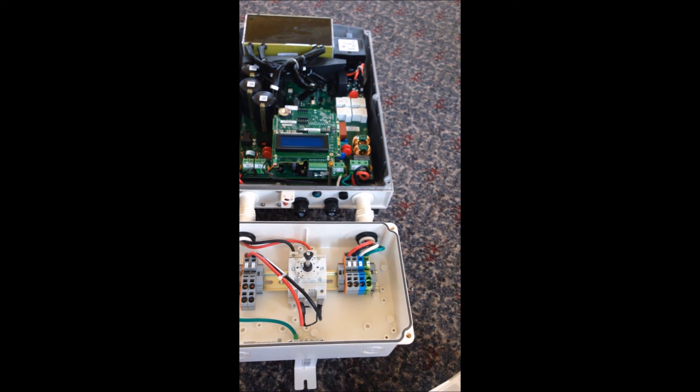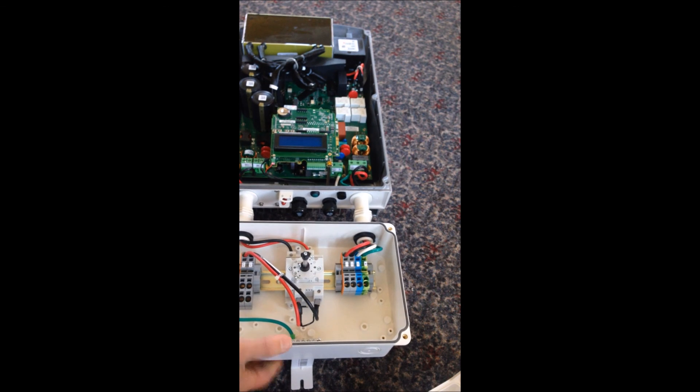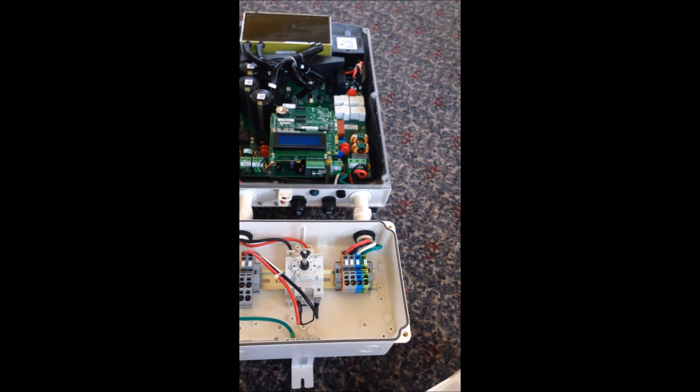I should get some optimizers in hopefully this week. The hard part is going to be getting them all on my panels given the time that I have — I actually have to rewire everything. But that's all I got for now. Looks like a pretty decent unit. Thanks for watching.